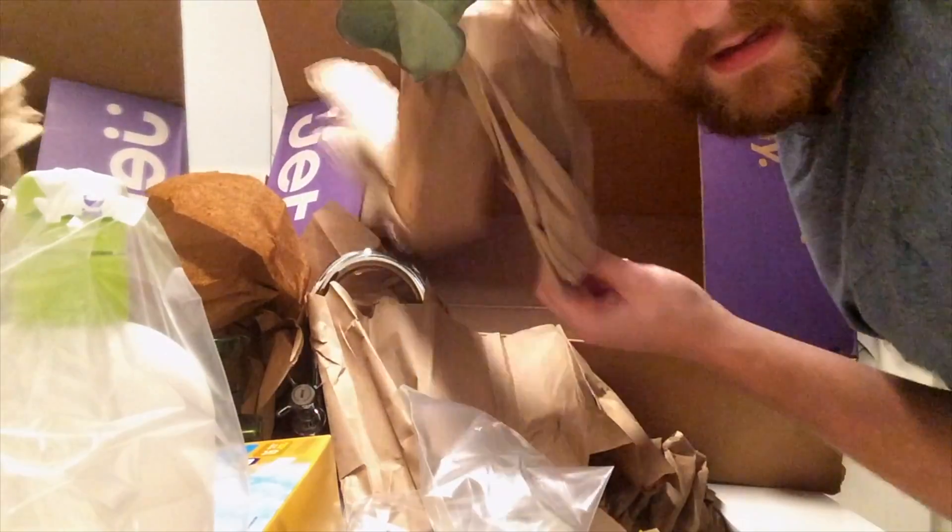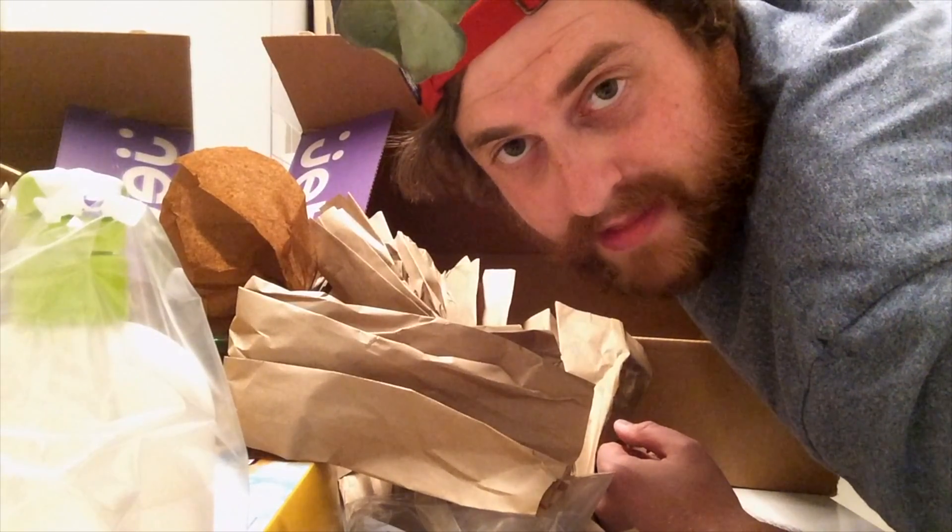Not much left. Some more paper if you want it. Alright, I guess I'll just use the bathroom while I'm in here. If you like this video or any of my other videos, just write that in the comments — 'I like this video.' Just write that.